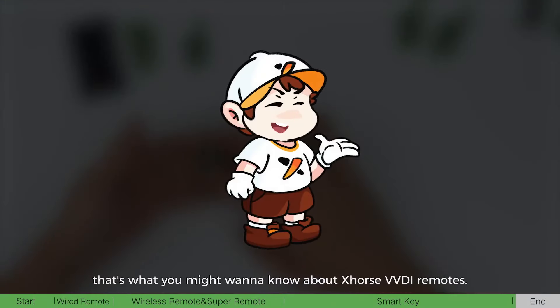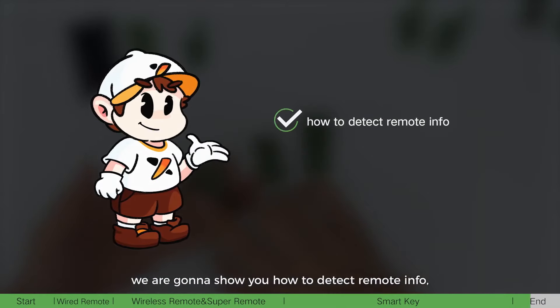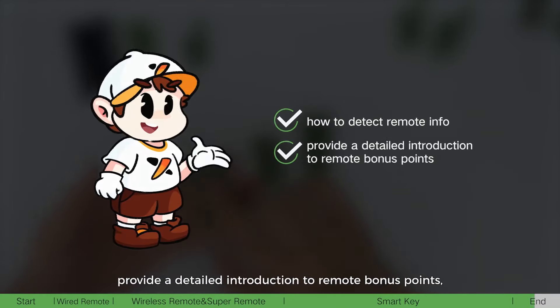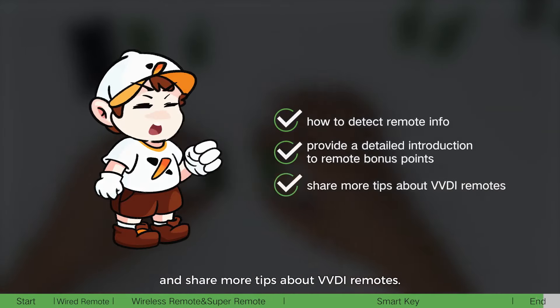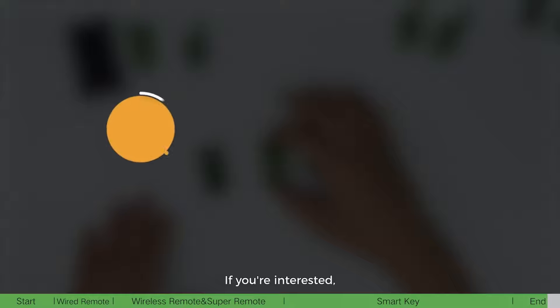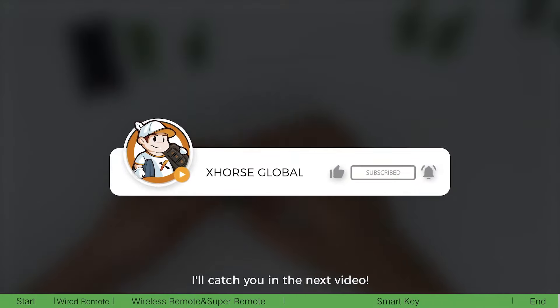That's what you might want to know about Xhorse VVDI remotes. In the next video, we are going to show you how to detect remote info, provide a detailed introduction to remote bonus points, and share more tips about VVDI remotes. If you are interested, please keep following us. I'll catch you in the next video.